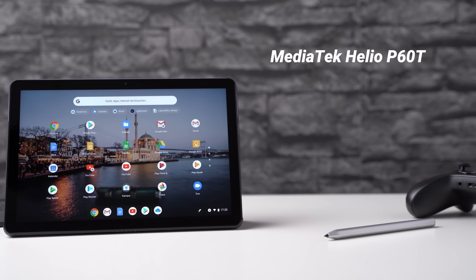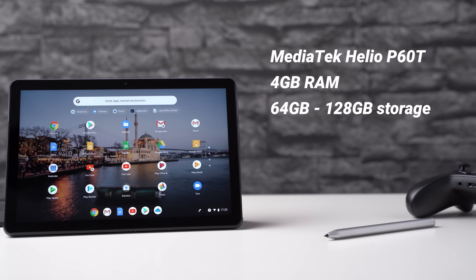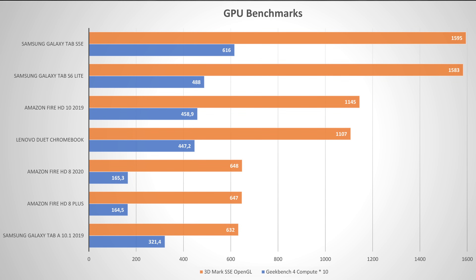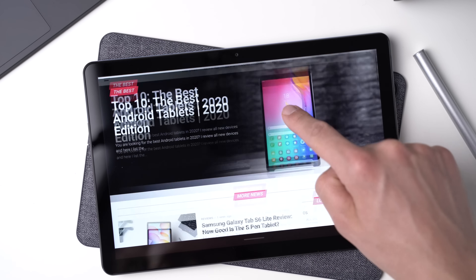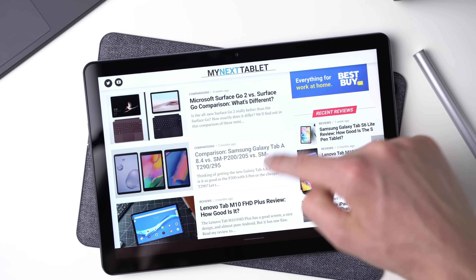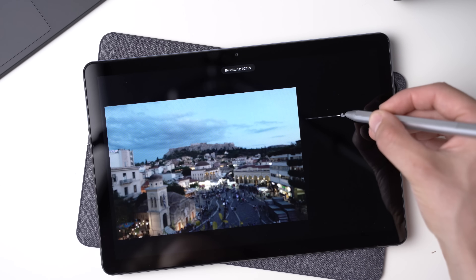The Lenovo Duet Chromebook is powered by a MediaTek Helio P60T Octa-Core processor with 4GB of RAM. You can get versions with 64GB and 128GB of internal storage. When using web apps only, 64GB is fine, but if you want to install lots of games, store videos and photos, it makes sense to get 128GB because it usually costs just a bit more — and remember, the tablet has no microSD card slot. In benchmarks the tablet gets pretty good results; in Geekbench 4 it's placed between the Samsung Galaxy Tab S6 Lite and the Galaxy Tab S5e. The real-life performance is good too — Chrome performs much better than on similar Windows tablets. Chrome doesn't perform as well as on a $1,000 laptop, but for this price range the performance is excellent.